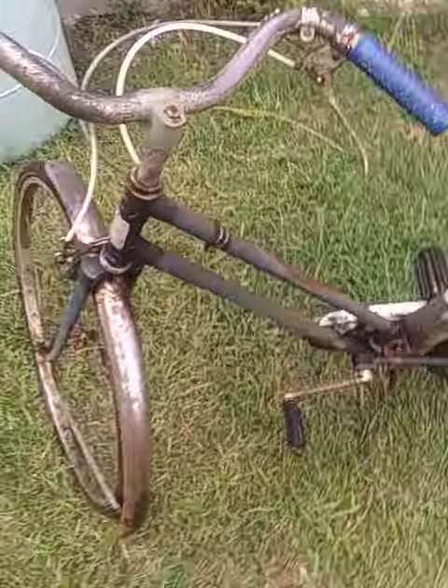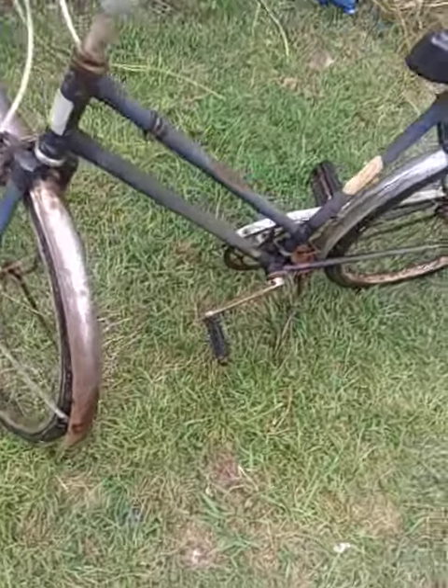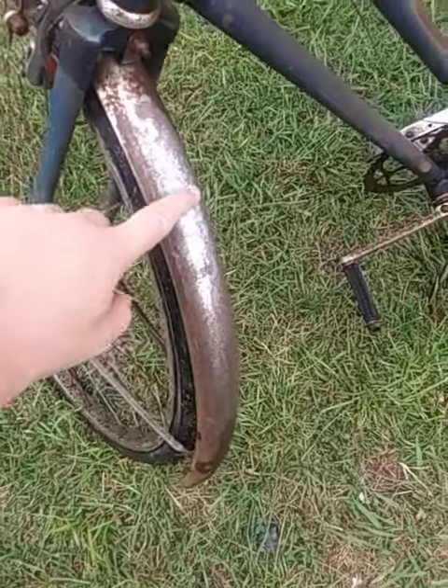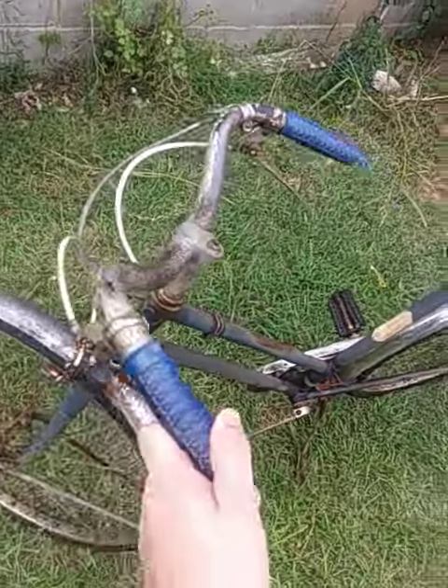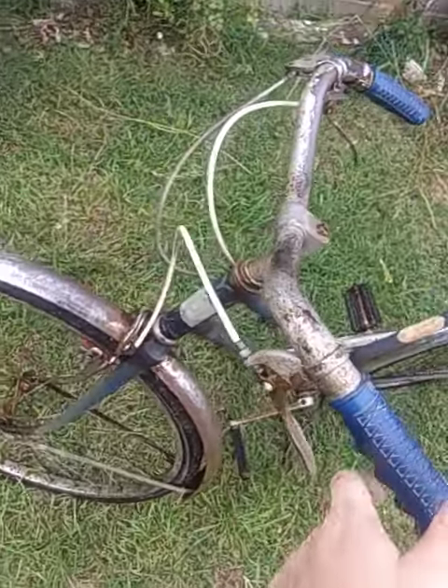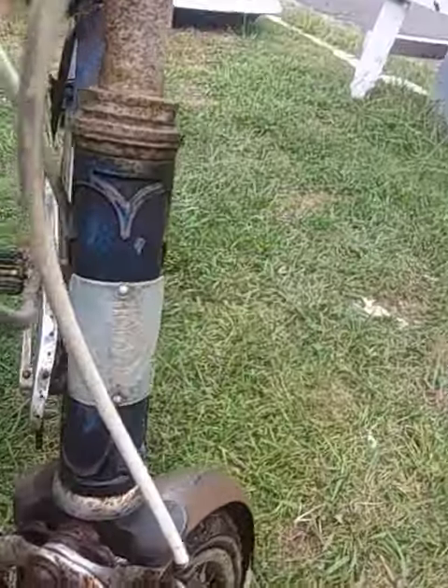A lot of it is rusted. I don't know if you can tell. Some of it is rusted, like this right here. The frame's a little bit rusty. But everything else is very, very good condition. It's got the logo there.